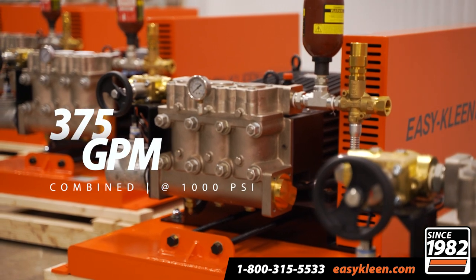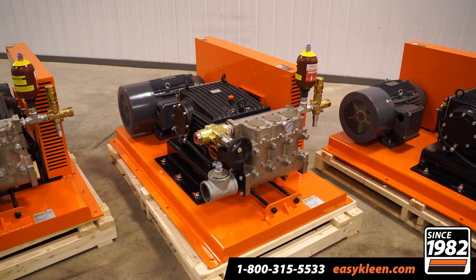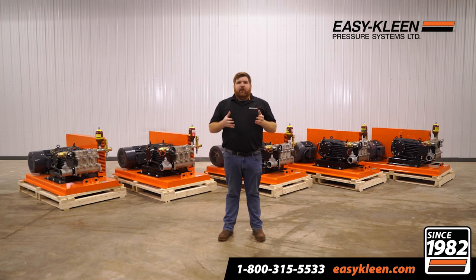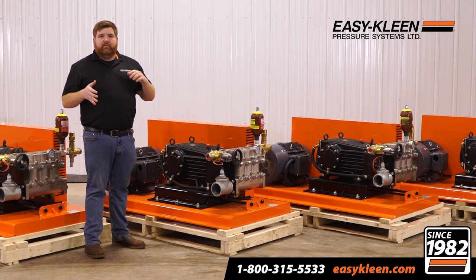These five units will be combined, so it'll be at 375 gallons per minute at 1,000 PSI on this wash bar. They're a giant pump, powered with 50 horsepower. They're available with a wide range of volumes and pressures. We made them stationary — they're going to go into a pump room — but we're fully customized. We can do stainless, we can do stackable.